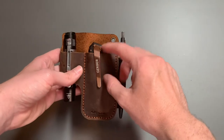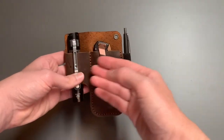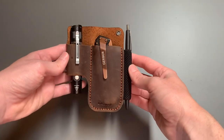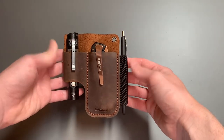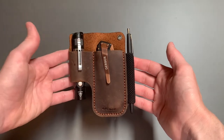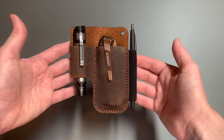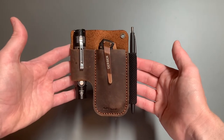Still getting used to the Gerber Paralite — it's a little stiff — but this is perfect size for me. I'm not a large framed guy, and they did have larger ones: the large and the extra large Eziant versions. But this compact one was exactly what I needed to get this stuff out of my pockets.